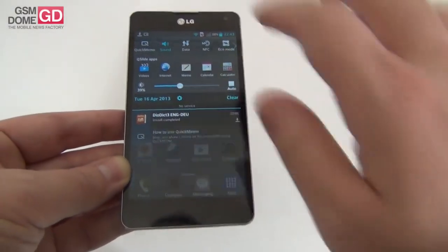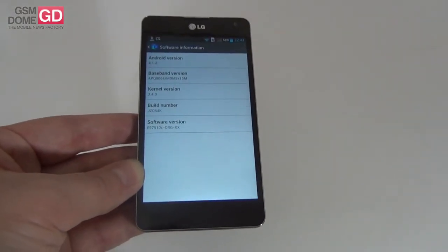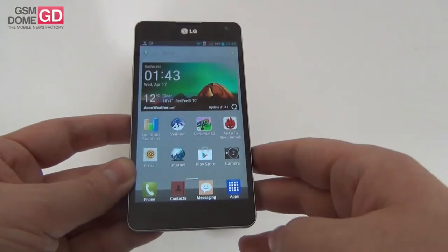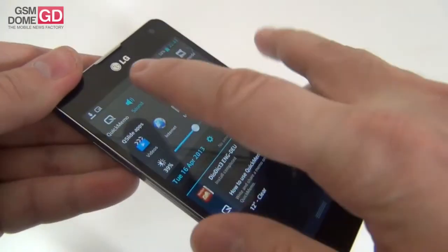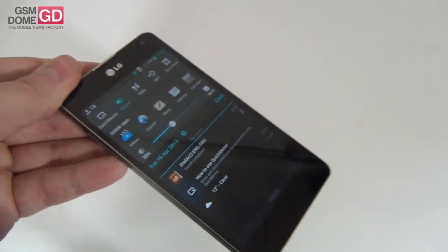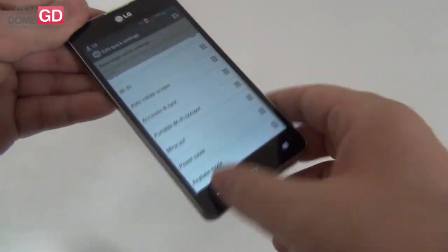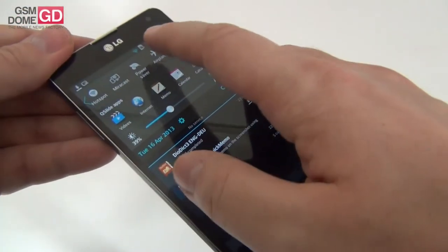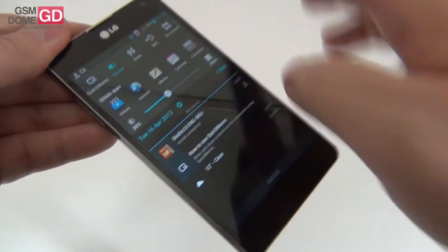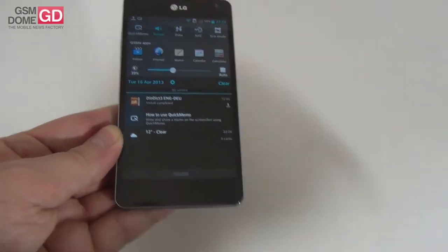The handset runs Android 4.1.2 Jelly Bean with the LG Optimus UI 3.0. This means an array of customization including a notification area with a huge amount of toggles: airplane mode, power saver, Miracast, hotspot, sync, rotation, Wi-Fi, GPS, Bluetooth, eco mode, NFC, data, and quick memo. Quick memo allows you to take notes straight on your handset screen — one moment you're swiping, the next you write something like a phone number or address, and you're set with the notes.